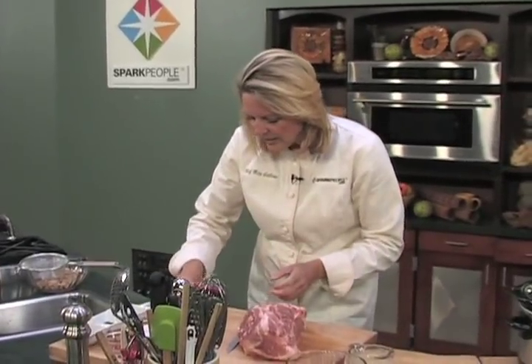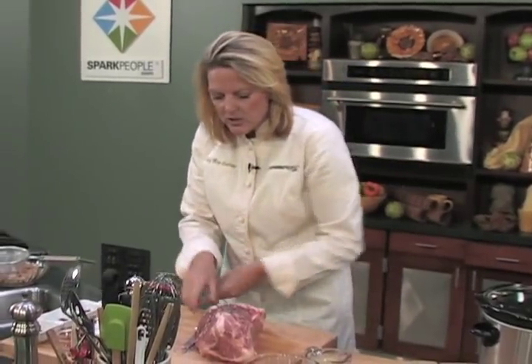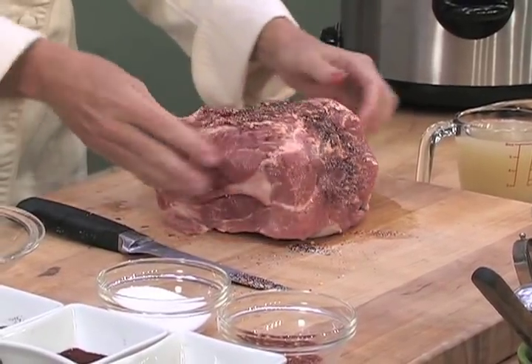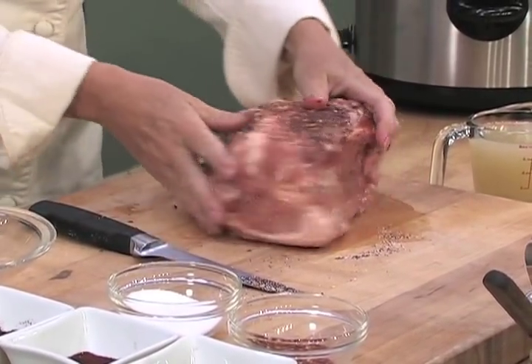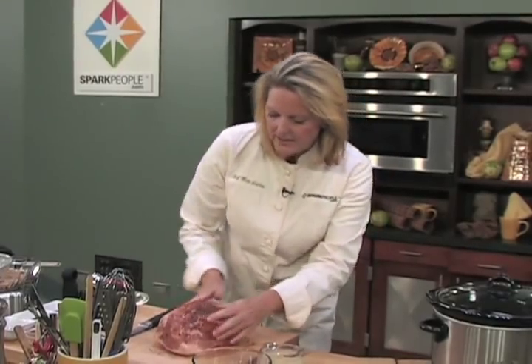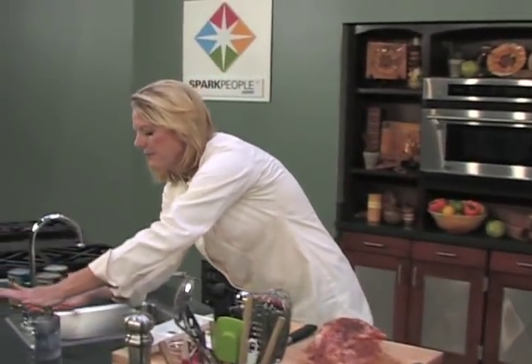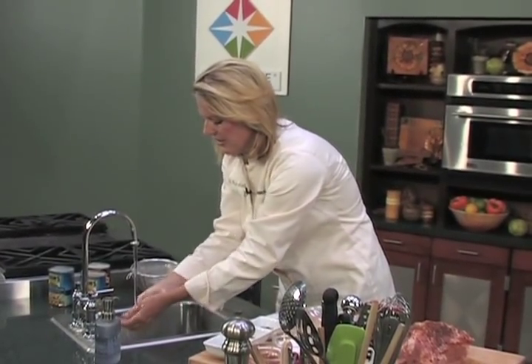We're going to take our little rub. If you don't have time in the morning to do this and let it sit for about a half an hour, that's okay. But if you can, do it the night before — just pop it in the refrigerator and it is good to go. We've rubbed this nice rub all the way around. Any time that you do touch meats, you want to make sure you sanitize your hands.